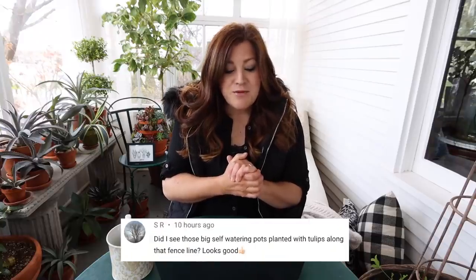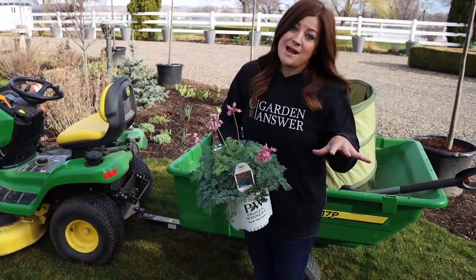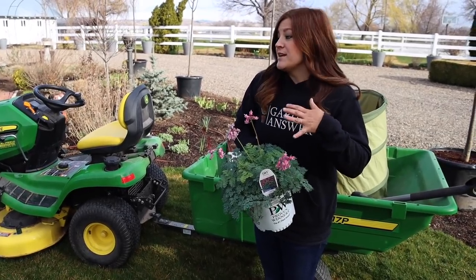SR said, 'Did I see those big self-watering pots planted with tulips along that fence line? They look good.' Yes, all the stuff is coming up. The only thing I lost out of the 14 containers was the iris I planted in the center of one of them — they all rotted out. They didn't seem prime when I put them in, so I wasn't really surprised. I need to find something to put in the center, maybe some branches like curly willow. But they're all doing really great and a tiny bit of color is starting to show, so once they're in more color I'll show you guys.